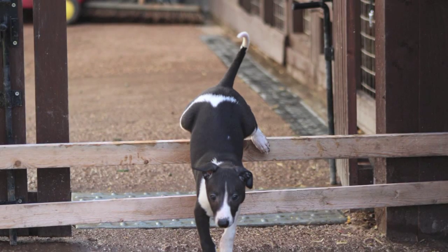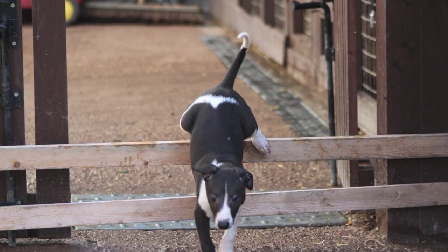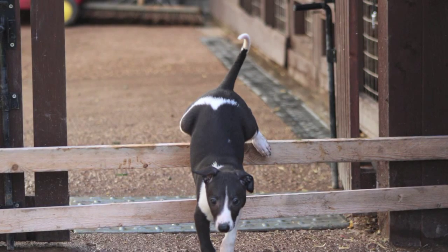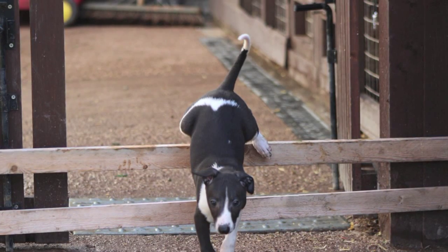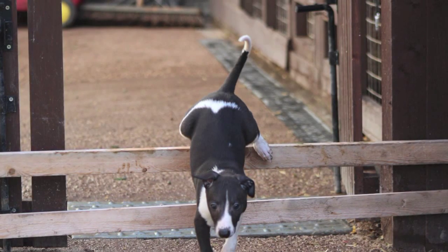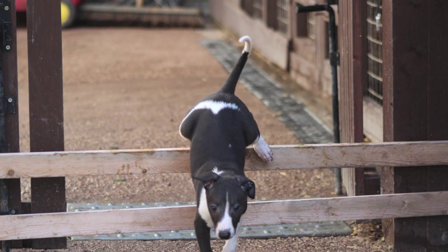That concludes this short video on jumping. As you can see, it's all simple stuff — it's just about steady progression from small obstacles up to the things you'll encounter in the field. It's also a good idea to teach the pups to maneuver around, under, and through obstacles as well as jumping, so keep that in mind when you're training your pups.